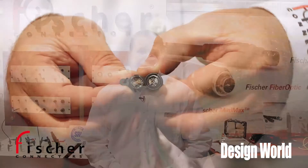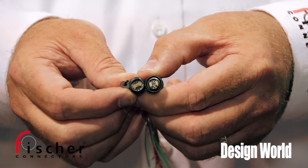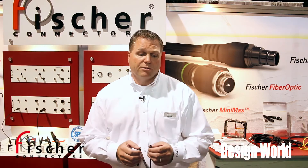Good afternoon, my name is Dave Tassig with Fisher Connectors. Today I want to talk a little bit about our Minimax connector. It's one of the world's lightest, smallest connectors out there today. We can put up to 24 contacts into a 13 millimeter space.